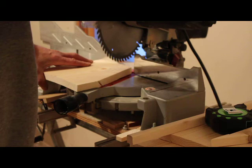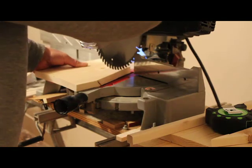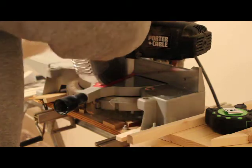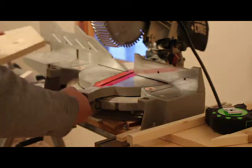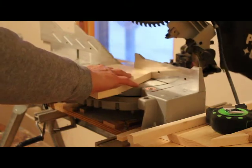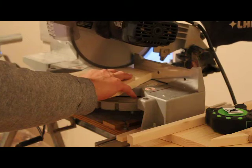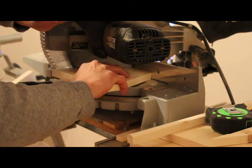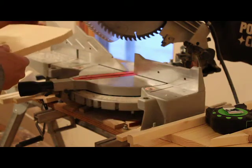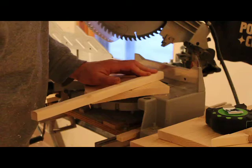Then what you do is you cut the angle from the bottom to the top edge — in this case it's seventeen and a half degrees. Then we'll move it over and cut the other side. Now we're going to cut the other side, and now we're going to cut these angles for the roof.